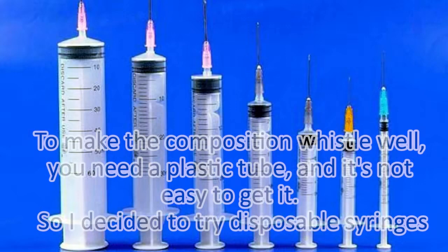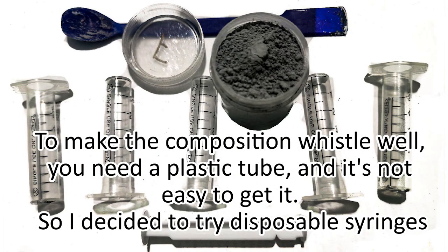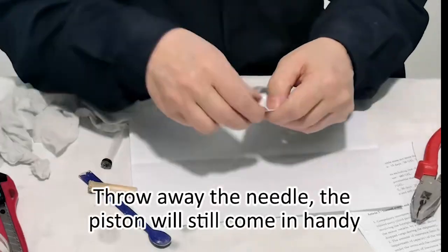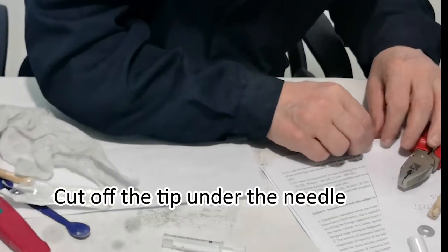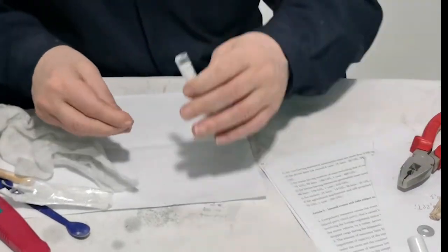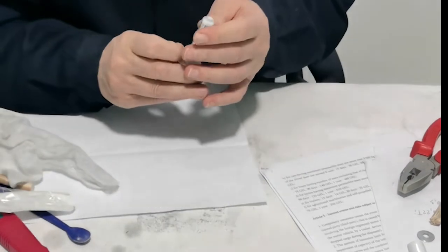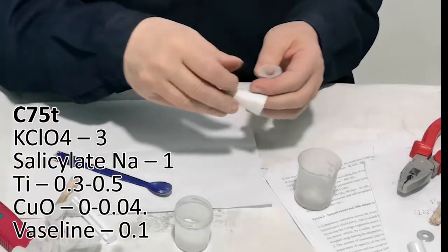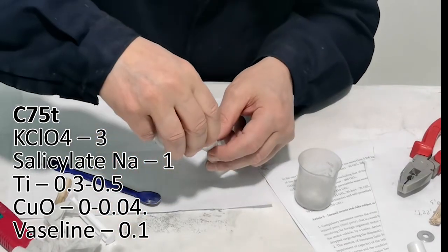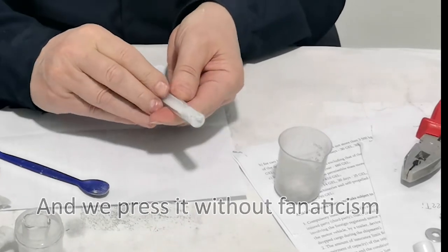To make the composition whistle well you need a plastic tube, and it's not easy to get one, so I decided to try disposable syringes. We throw away the needle — the piston will still come in handy. Cut off the tip under the needle and seal it with tape or just paper. Then pour in the composition.